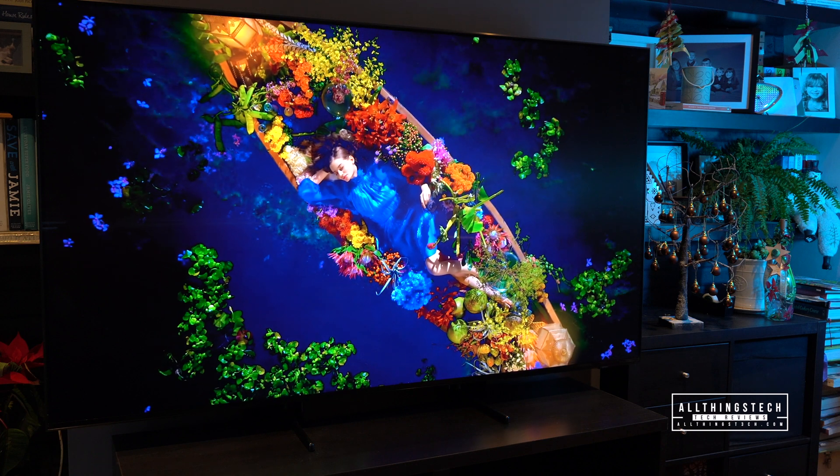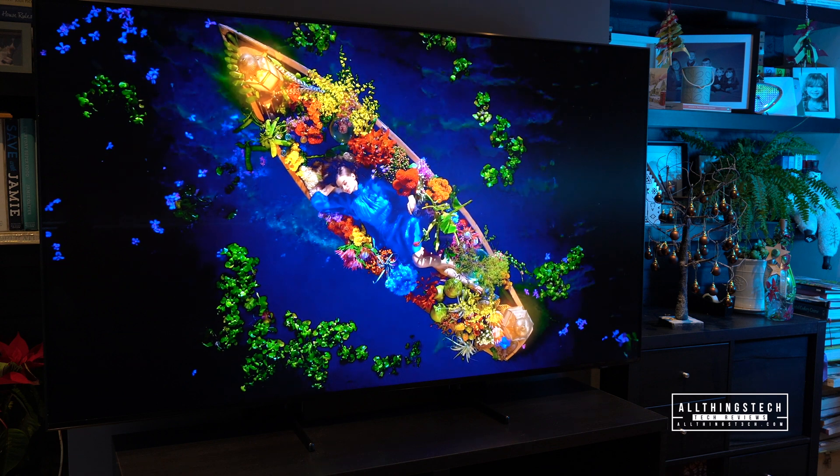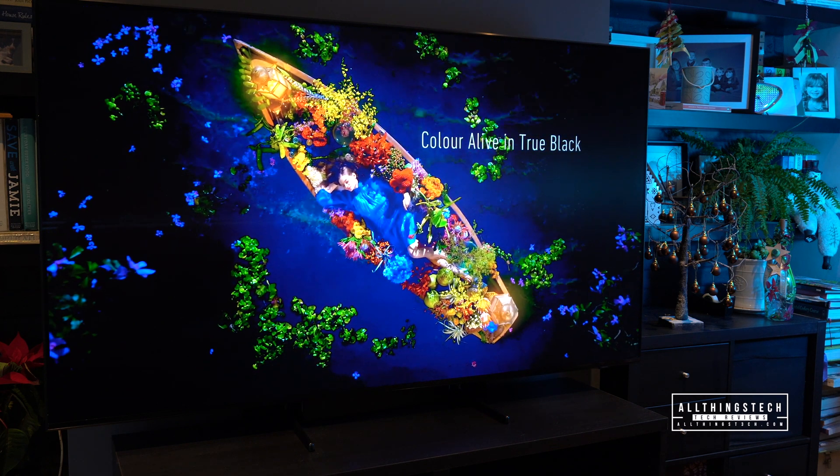Now the other limitation is going to be whatever device you're watching this on and the fact that we filmed this in 4K. But this video really is to say: go out to your local store and just check out what 8K looks like in reality.